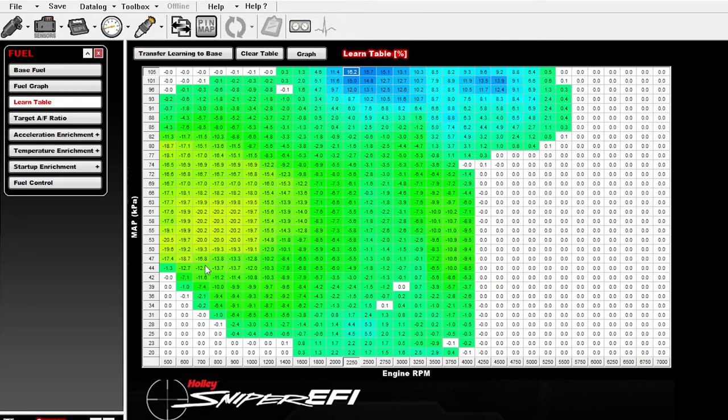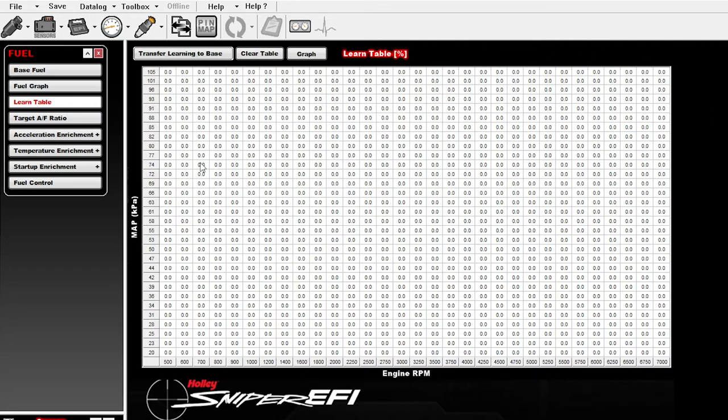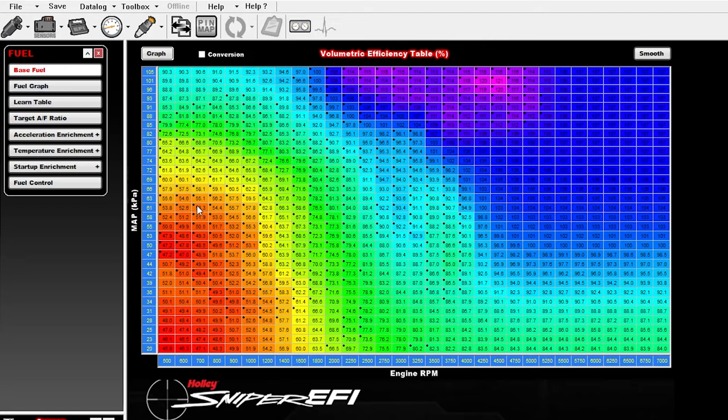Once you have the learn table established, you'll want to go ahead and commit this to the base fuel map. What that will allow you to do is make your learn table a much smaller adjustment that lets you know how well your base table now matches the actual running environment of the engine. If you commit these values and transfer them to the base, you'll see the changes in your base table and it should now reflect exactly what your engine wants. The next time you go driving, the learn table will begin relearning and have very small values if you were close, or very big values if your system is still having difficulty. Doing this will let you really refine how well the engine runs, but if you make changes from the handheld after this point, you will end up overwriting these maps — so you have to limit what changes you do from the handheld going forward.